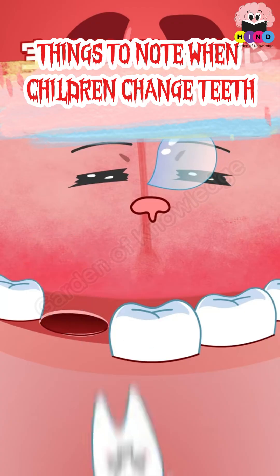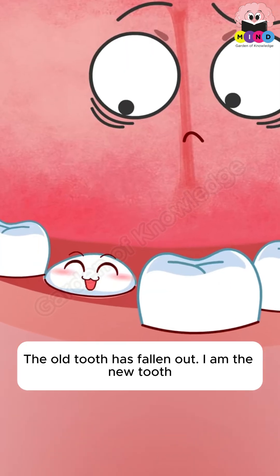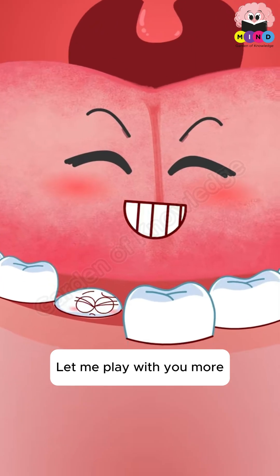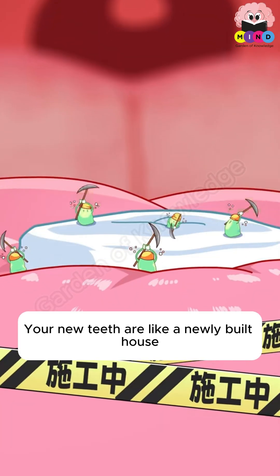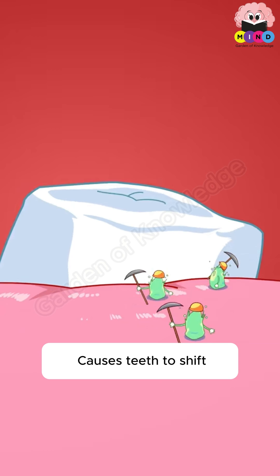Things to know when children change teeth. Why is there a little tooth here? The old tooth has fallen out — the new tooth is here. Your new teeth are like a newly built house. If your tongue is always pushing it out, it can curve the tooth root and cause teeth to shift.